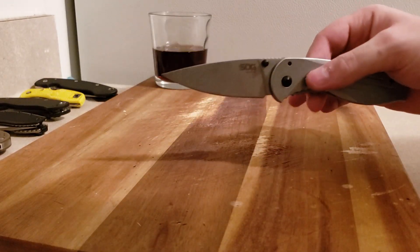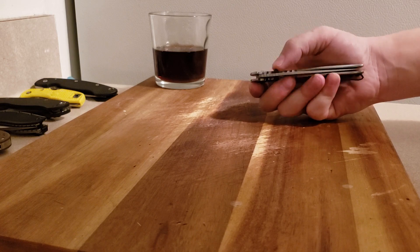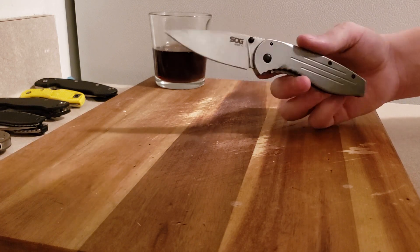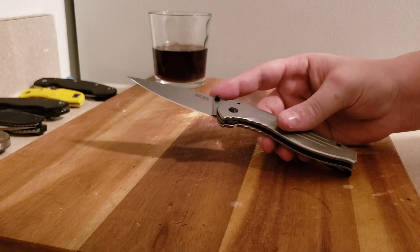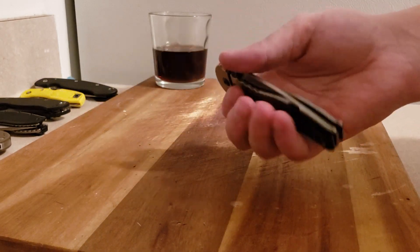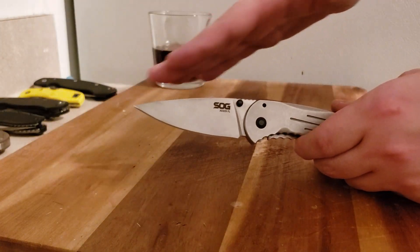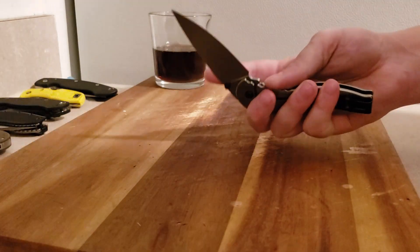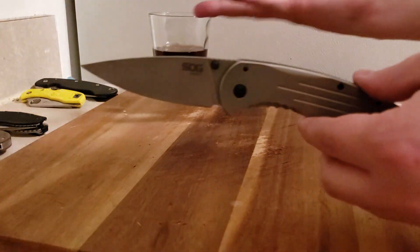I really do like the blade shape. For me it's almost like a kitchen knife. It also reminds me of a Spyderco — almost like a Spyderco without the hole, kind of a more slimline Tenacious blade shape. If you imagine where the Spyderco hole would be, they just added extra spine width to the blade and put a thumb stud on there instead.